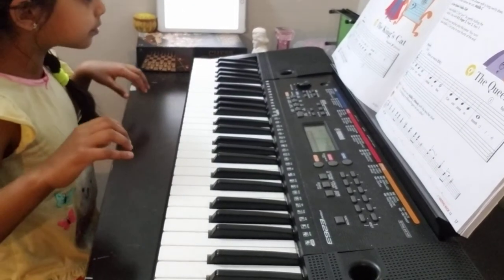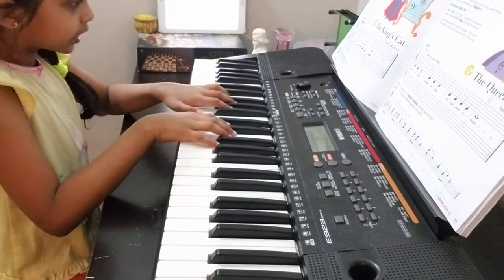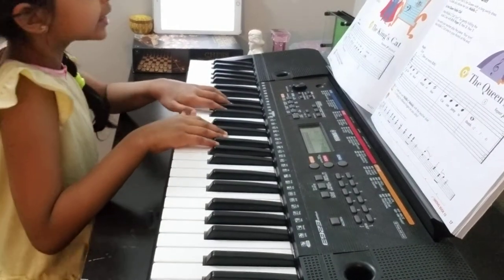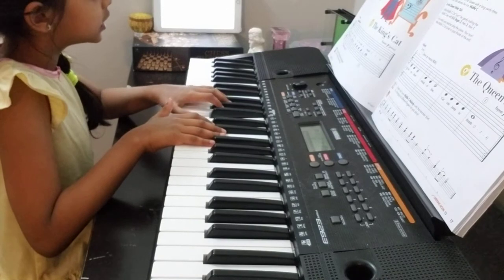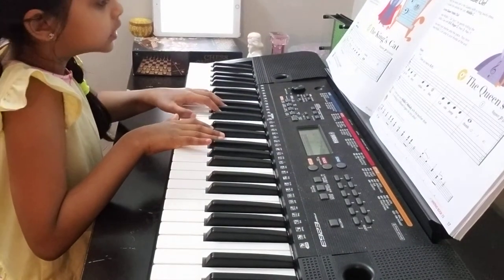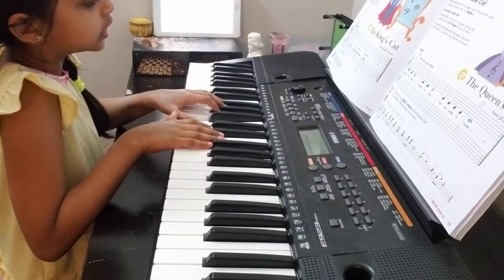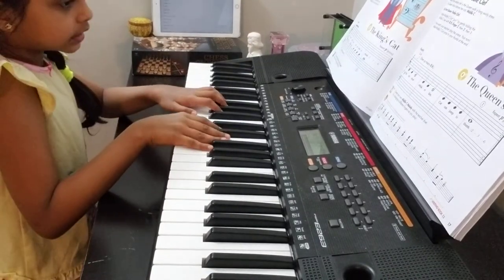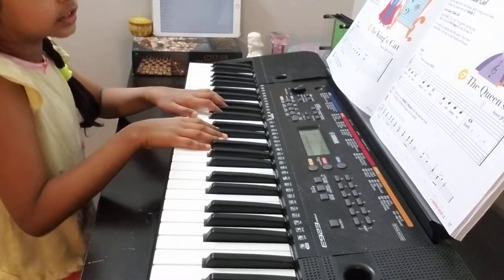First I'm going to play without music. Get your hand position ready. First is the basic — the king cat. One, two, three, four. This is the queen clap.